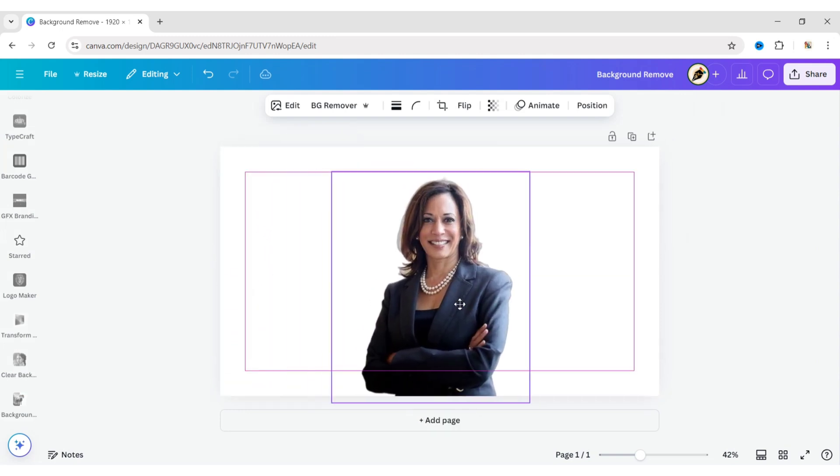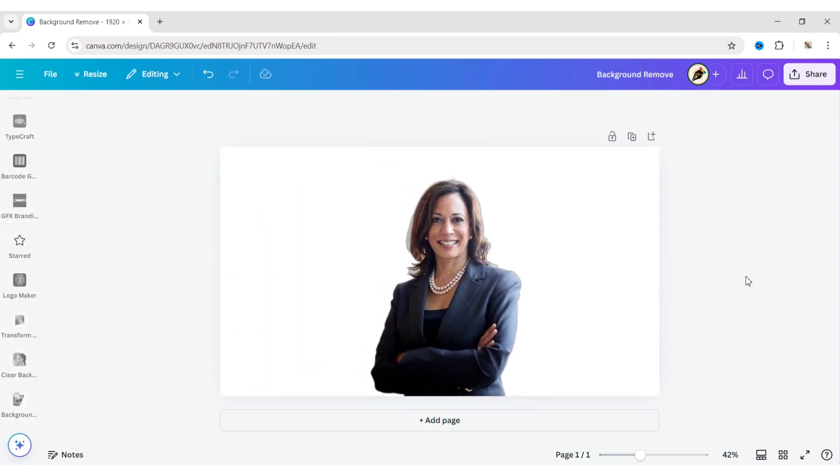Now, adjust your image size and position. In this way, you can easily remove the background.